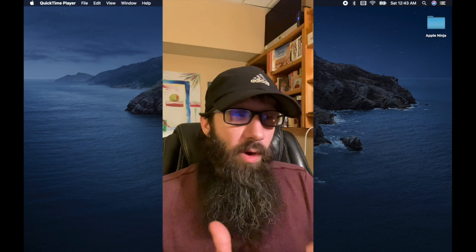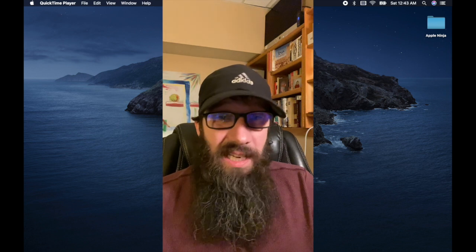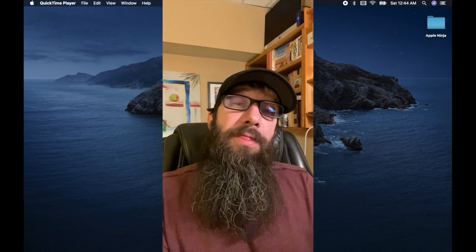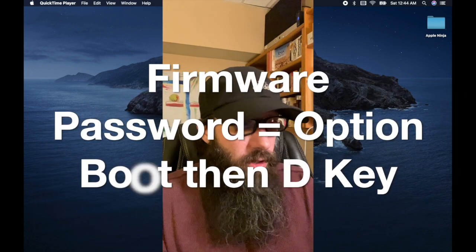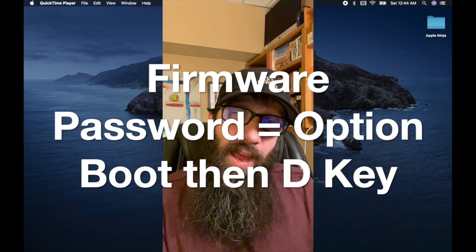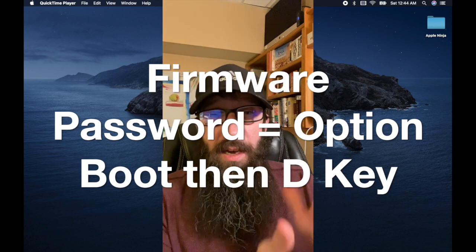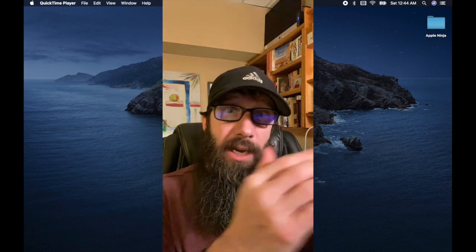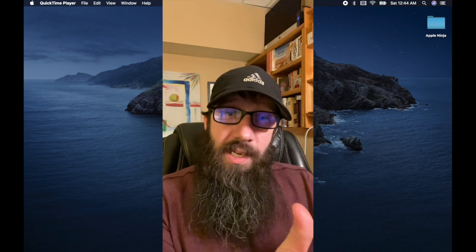If you have a firmware password set on your Mac, what you're going to need to do is boot into the firmware boot option menu by holding down the option key. Once you enter into the menu to select a hard drive, you're going to then hold the D key to boot into the internet Apple Diagnostics hardware test.